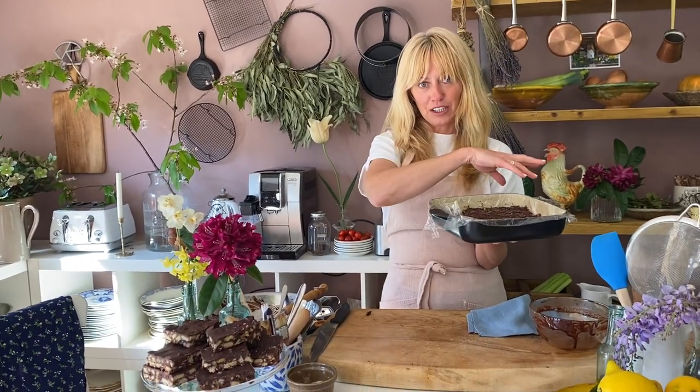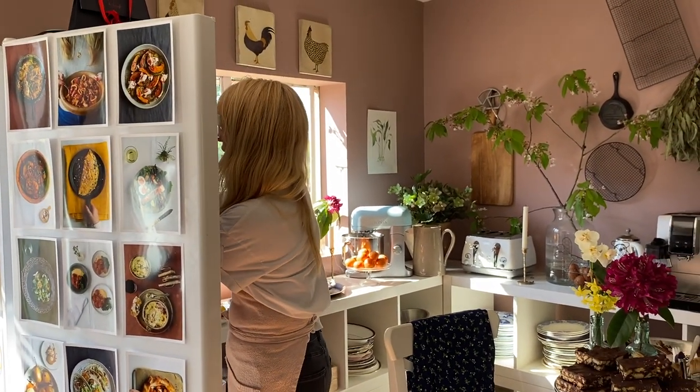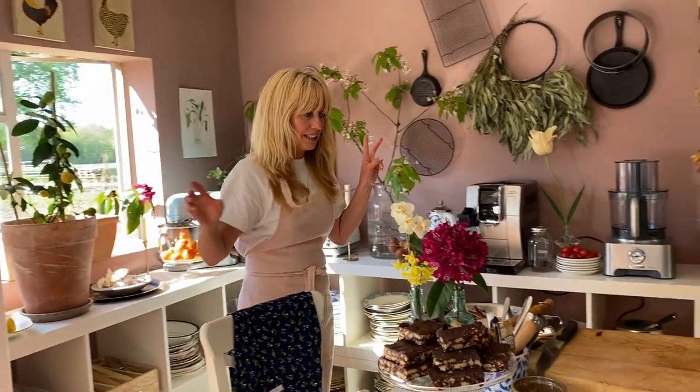Now, there's another thing you could do here if you want to. If you want to make this extra chocolatey with a ganache chocolate layer on top, just melt another bit of chocolate and pour that layer over if you want to — that's kind of an extra thing. Otherwise, this goes in the fridge for at least two hours. Then you take it out, pull it up — it comes out like a sheet of chocolate biscuit cake — and then you slice it. My recipe will give you 12 squares.